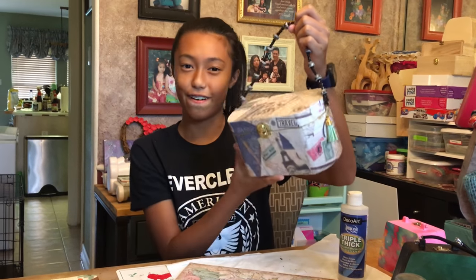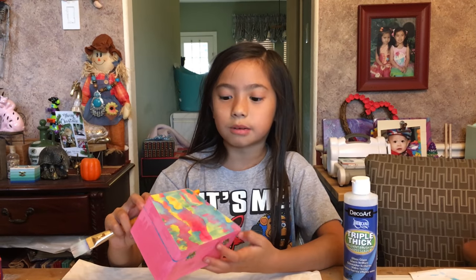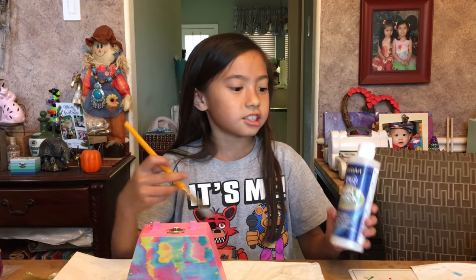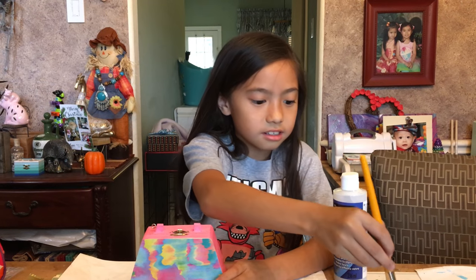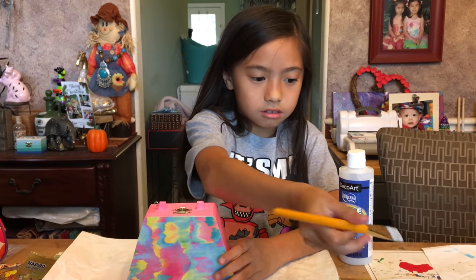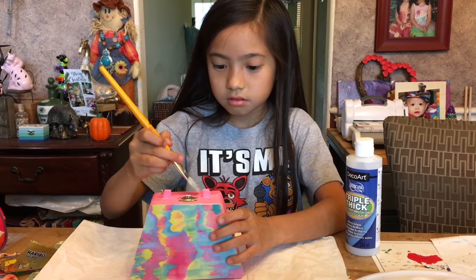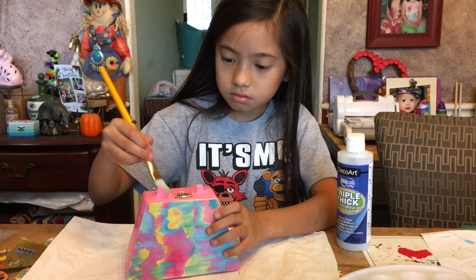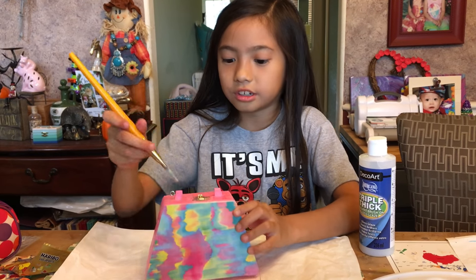This is one of our best purses. After you glue your scrapbook paper on your purse, make sure everything dries. The next step is putting triple thick on it so that it will protect your paint. Apply the triple thick on your scrapbook paper area.